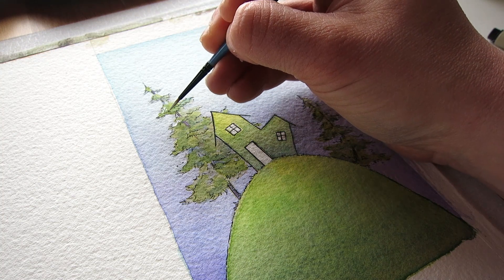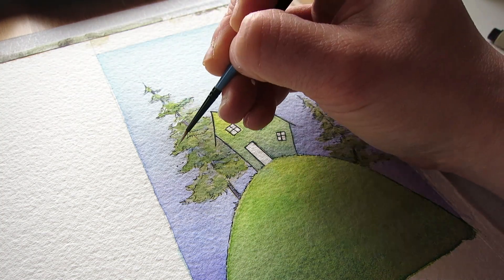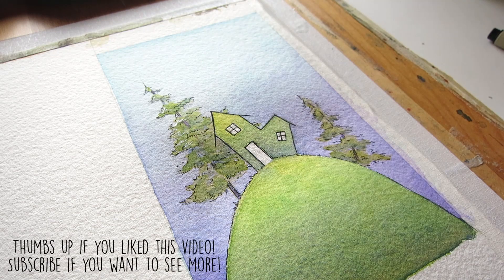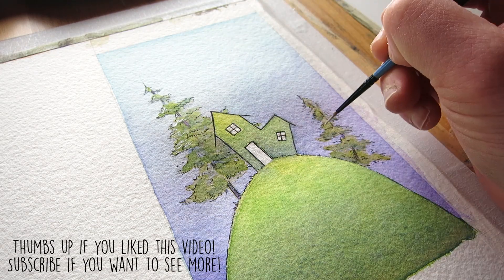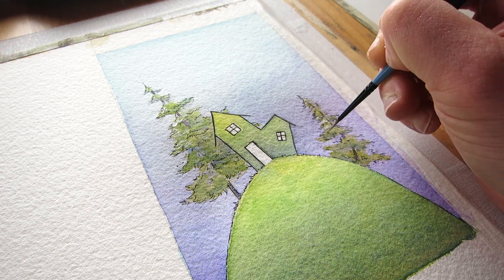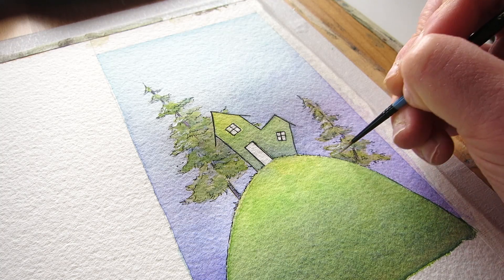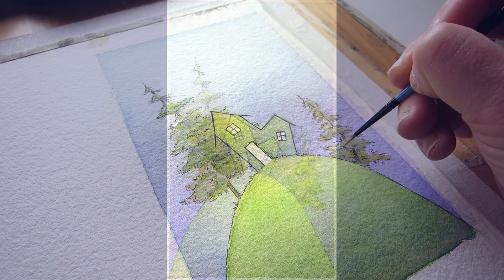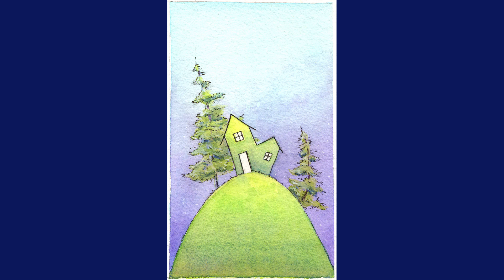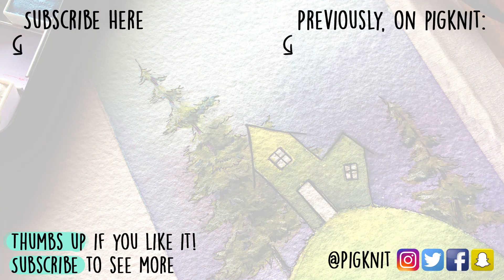If you're enjoying this series and you like this video, let me know by giving it a thumbs up. Subscribe if you want to see more, and leave a comment below letting me know — have you ever traveled out of your area, and if so, where's the last place you visited? And if you happen to be watching from South Dakota, say hello in the comments. Thanks so much for watching and I'll see you next time.